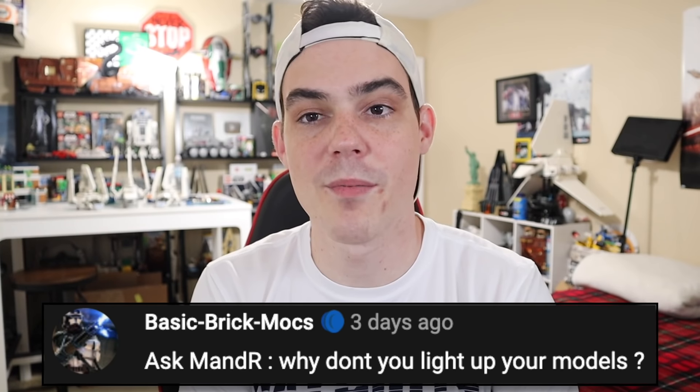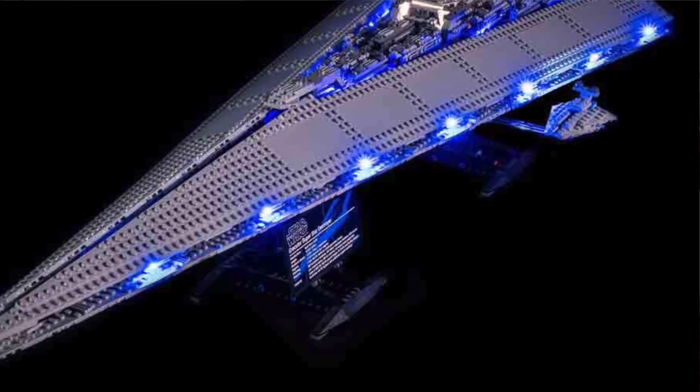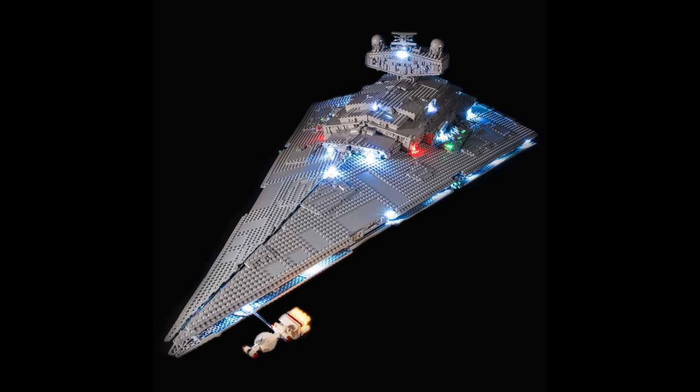Basic Brick Mox asks: why don't you light up your models? Honestly, I don't like the wiring — it's a bit of a pain, gets in the way, and you have the battery box that has to go somewhere and usually just dangles off the model. It can look good, especially in the dark, but I'm not going to use that — it's not a function I care about. I like Lego sets stock. I maybe once every five years make a small modification. I like the actual set, not the accessorization of it.